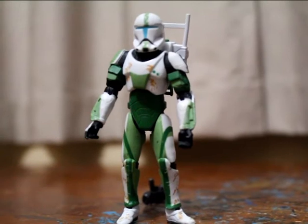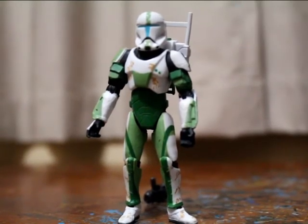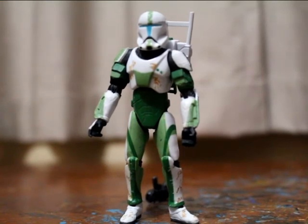I'll put a link to the Scorch review here, so click that for Scorch. See you later guys, peace.